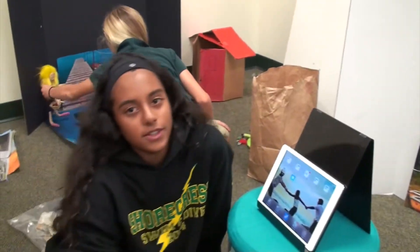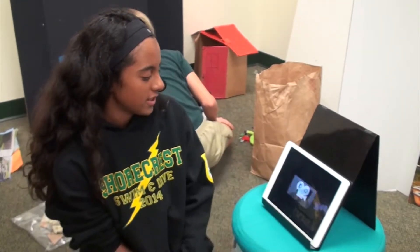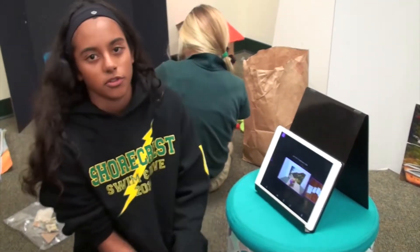We are using stop motion and also green screen. For stop motion you just take a bunch of pictures and it makes the movie for you.